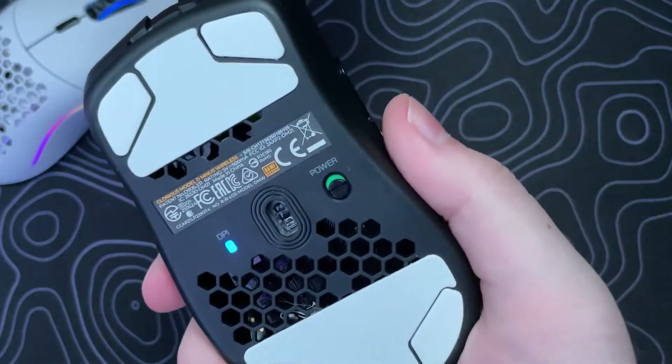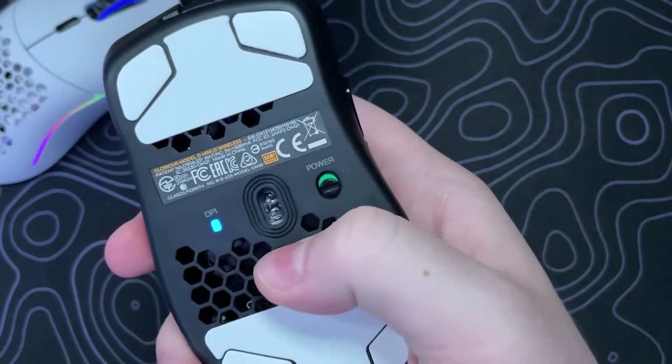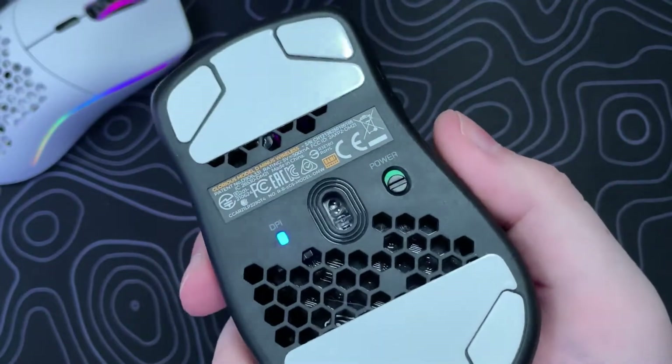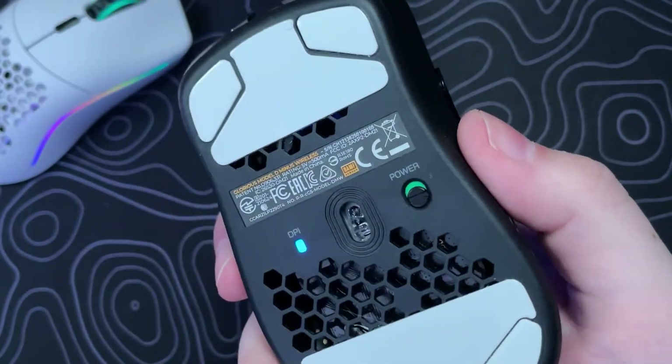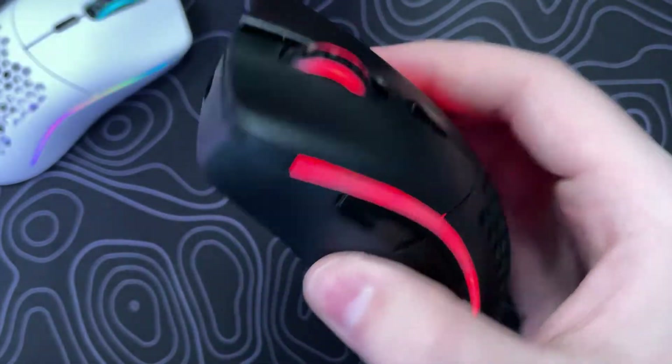As with all Glorious mice, it does include the BAMF sensor, which is a 3370 mixed in with Glorious's own proprietary technology from my understanding. I've never had any issues with the sensor or even the 3370 on other mice — it definitely does its job.